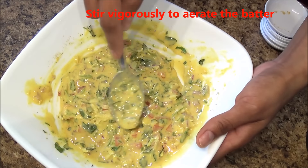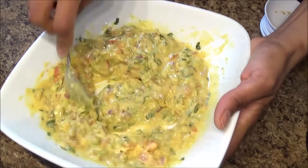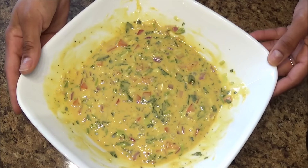Mix everything well and whisk it vigorously — this will aerate the batter and make your pancakes fluffy. The batter is now ready.